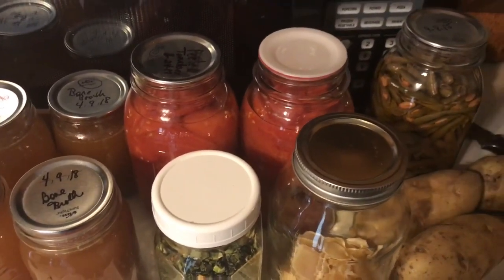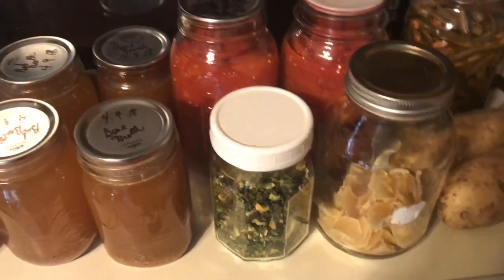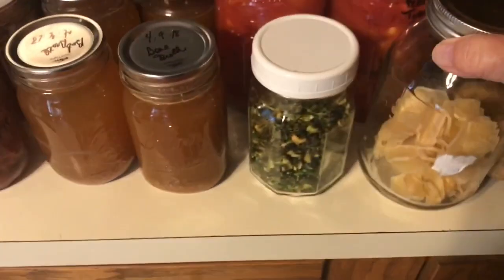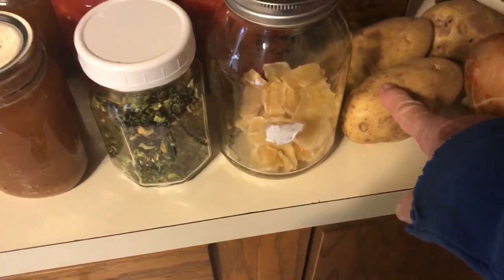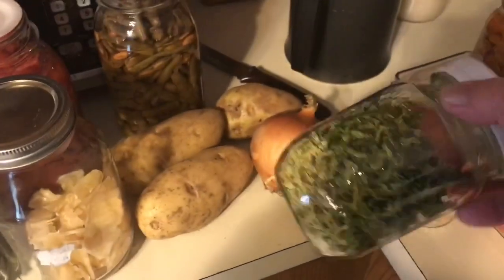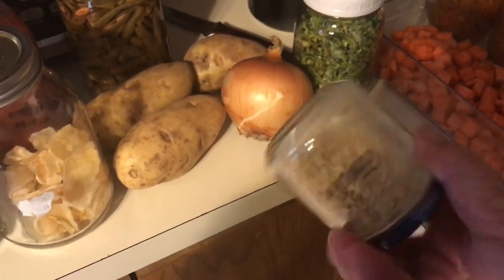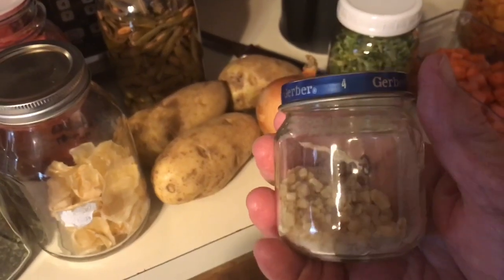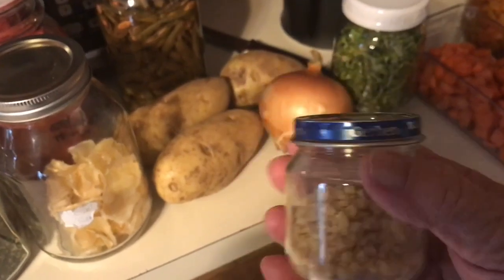As long as you've got a good seal and you keep them stored in a cool, dark environment, they're just fine. This is what's left over of my dehydrated potatoes, so I will probably be chopping up some potatoes and put those in, chop up an onion. There's my dehydrated celery — I'll use a little of that. I dehydrated a bunch of garlic the other day and put the majority of it into garlic powder, but there's a little bit that didn't grind, so that'll be perfect in this stew.